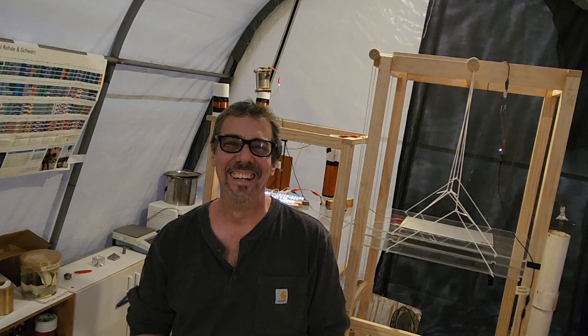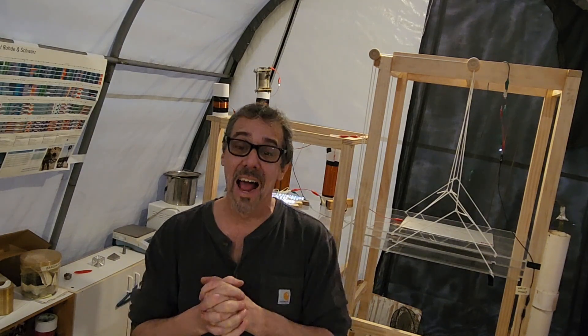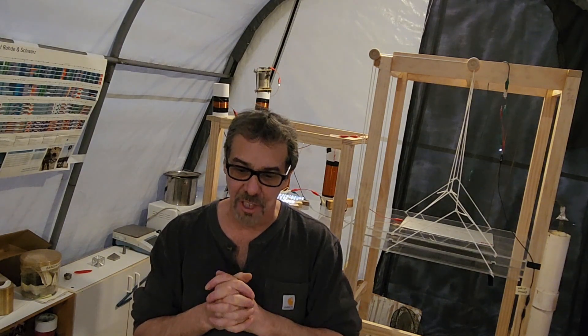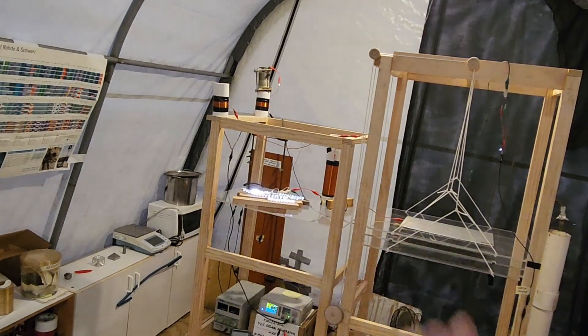All right, guys. That's all I'm going to let run for the live view right now. I don't want to do the entire video like that. We'll be back. Let me think about what I've got to do next.